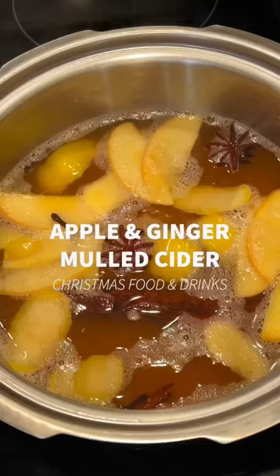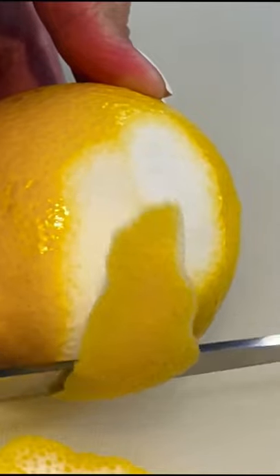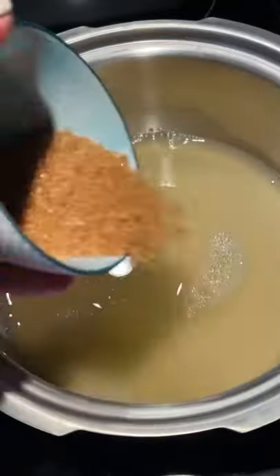Here's another winter drink option to warm up your Christmas holidays — let's make apple and ginger mulled cider. First, prep some lemon peels, slice the ginger, and slice half an apple. In a warm pan, pour the apple juice.